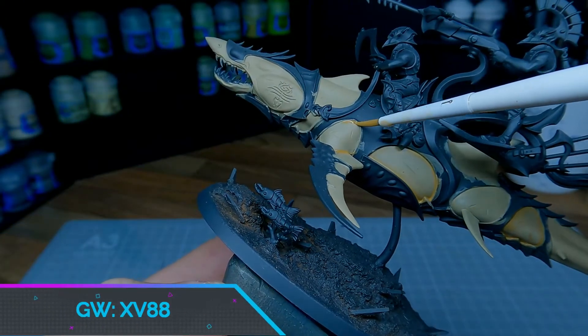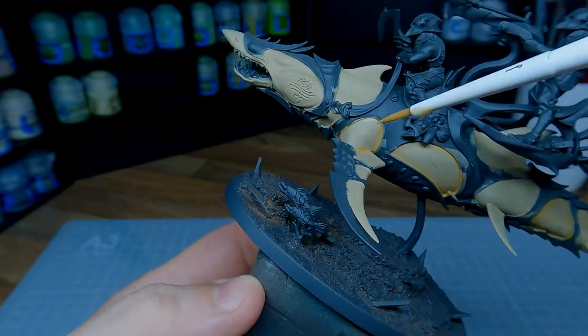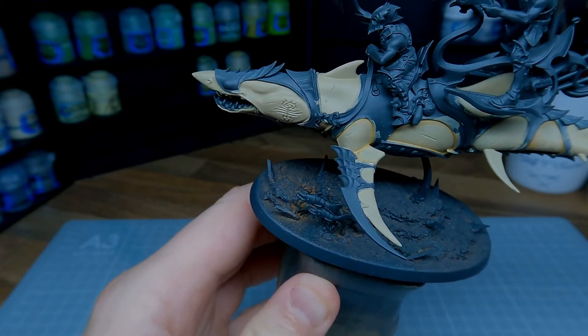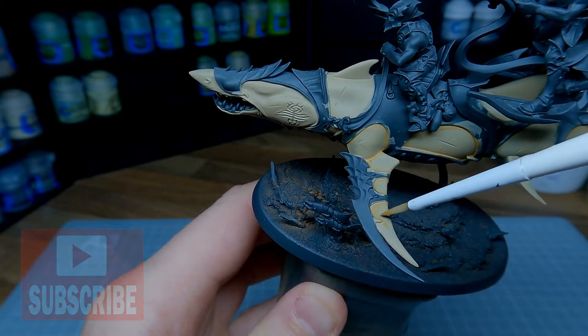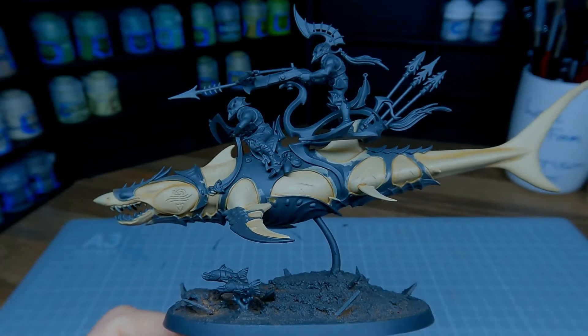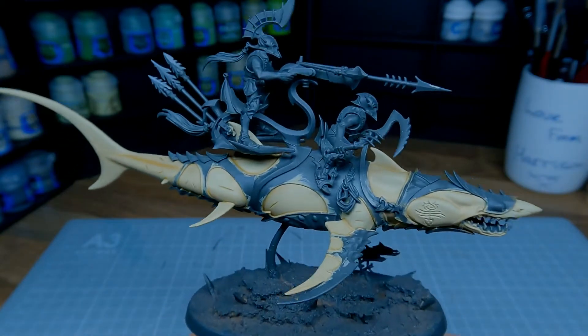Using a mix of XV-88 and Lahmian Medium I'm going to start building up some of the shadows around the harnesses and in the folds of the flesh. I'm using a mix of about four parts Lahmian Medium to one part XV-88. Don't forget to put some in the scars as well. With this now dry you start to see some nice subtle shading. Using Lahmian Medium instead of water helps smooth the transition.